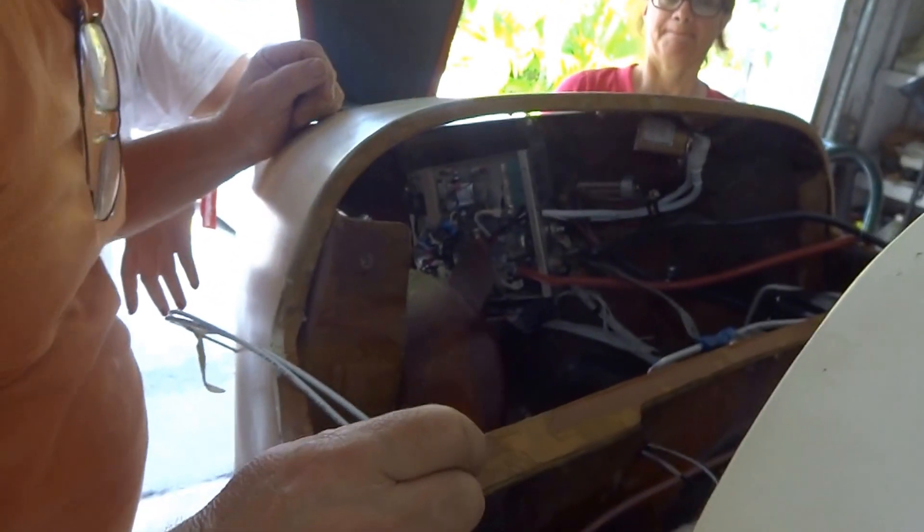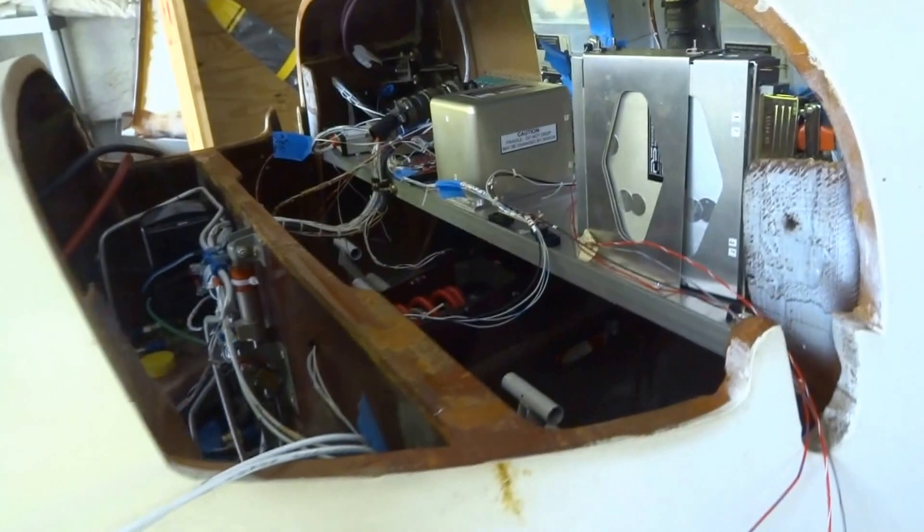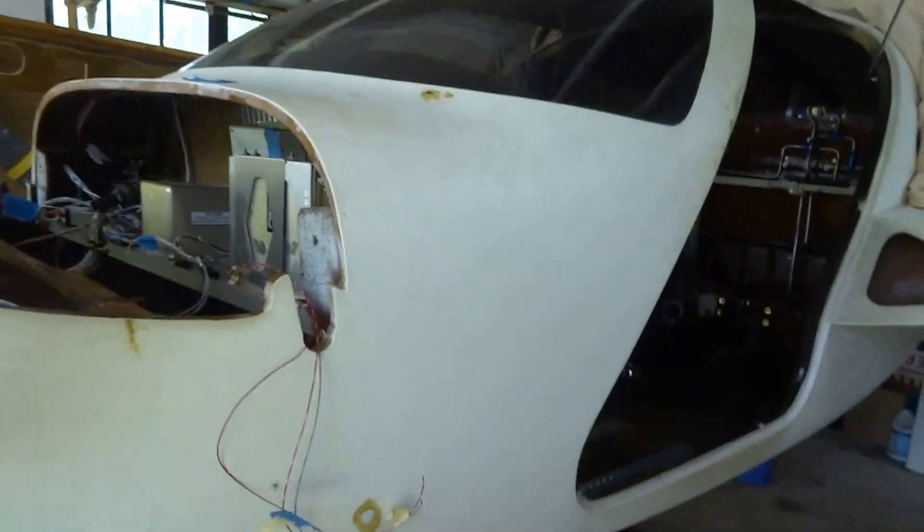Now we should have power. Let me go ahead and put the battery — landing gear is going to go up, alright? Hopefully. Let's see what happens here. Let me put the control — let me get the circuit breaker for that. Put the breaker in for the landing gear up and down. I want to see if it cycles.